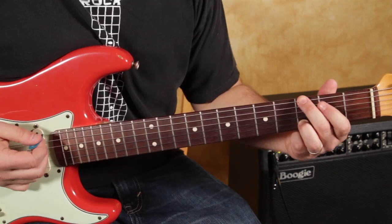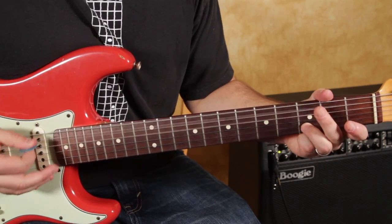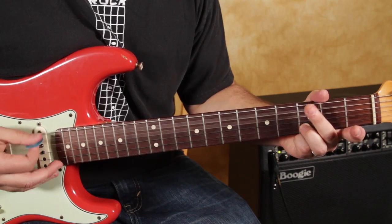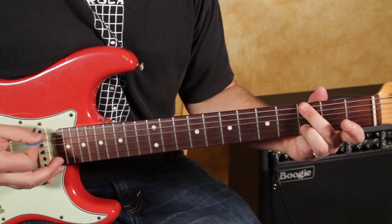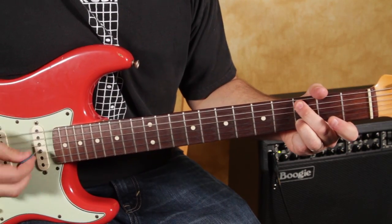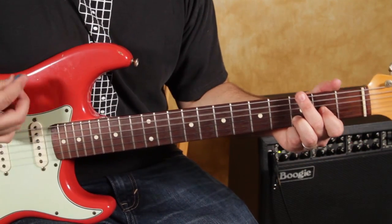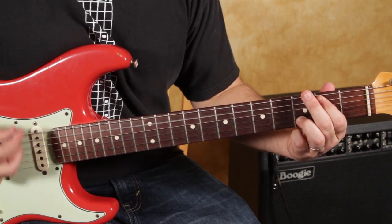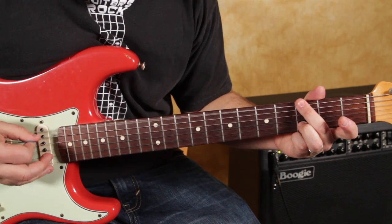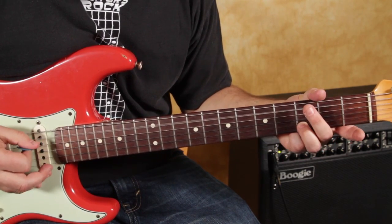Now the second riff — instead of the first, the second one moves over to the A string. Watch how I alternate that: here's the first one, here's the second one. I'm using the open A string — open D, three, open A, three.